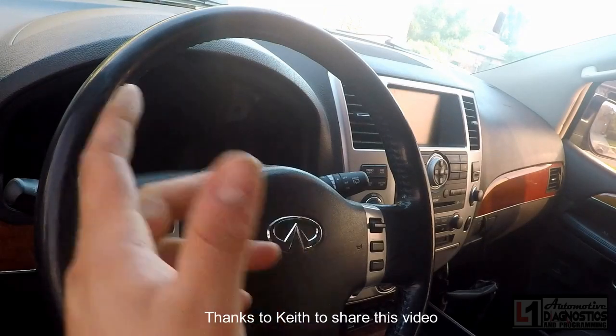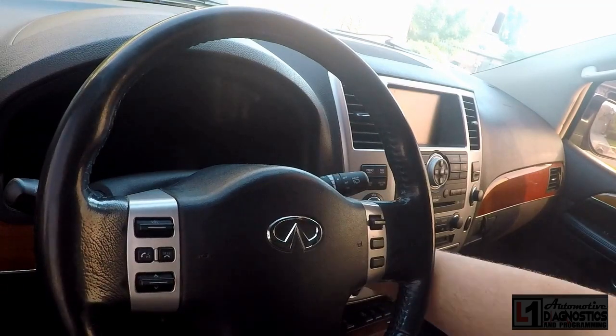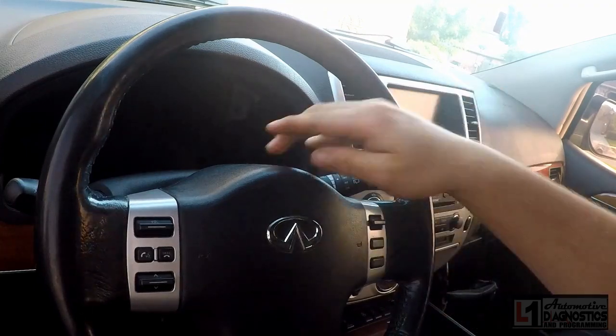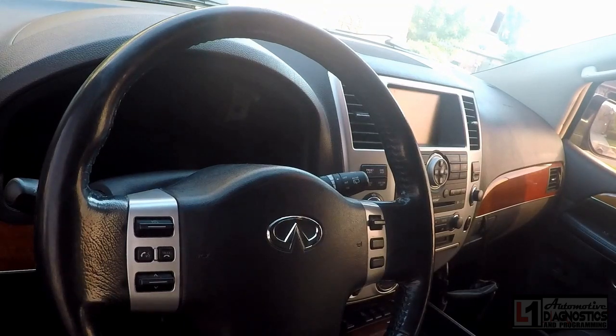We've got a 2010 Infinity QX56 with a 'no key' message on the instrument cluster — you can see it says 'no key' right there. We're going to need to register some keys.